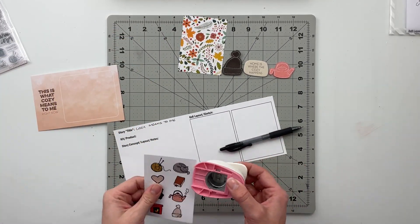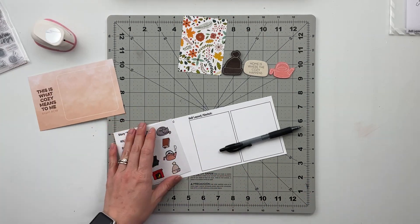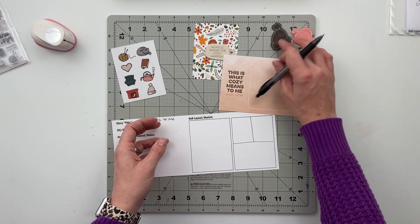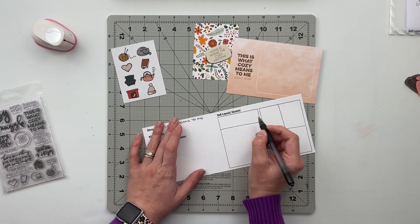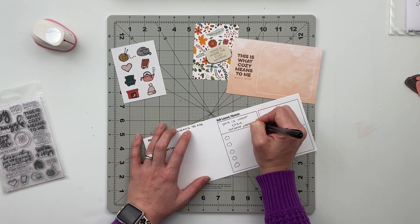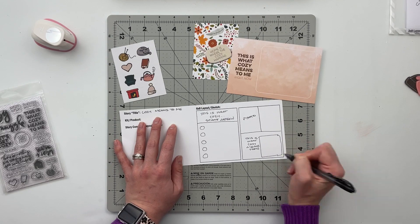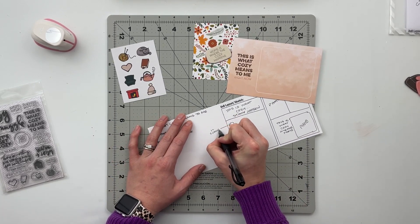Next I'm moving on to the family story album. I noticed those little icons on a 3x4 card could be punched out with a one-inch circle — and sure enough they totally can. I'm going to punch those out and use them as bullet points for my journaling on this page. I'm also going to use the stamp to create my own pattern paper using the 'this is what cozy means to me' sentiment. And I just thought of it — for the niece spread too, I want to use the word 'snuggle' to create my own pattern paper rather than going into my stash.